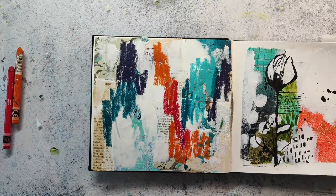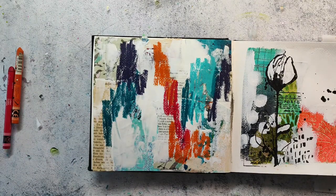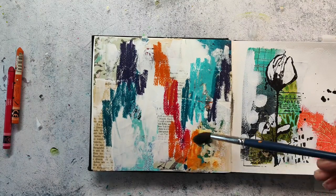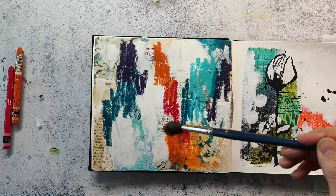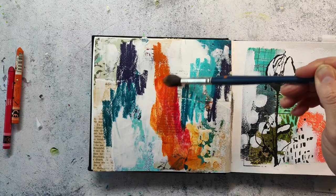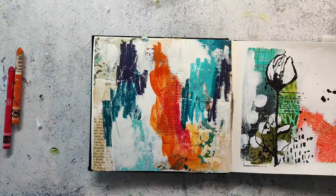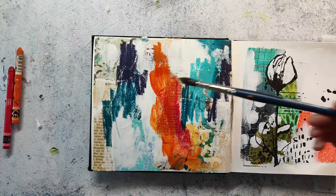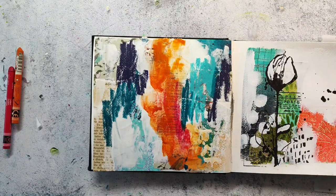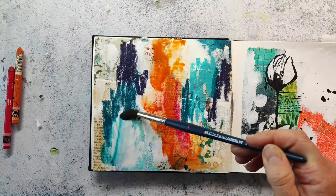I have applied the Neocolors - the water soluble ones - to the dried page. The gesso has been dried and I'm going in with water and a brush and I blend in the colors. If you don't have the Neocolors you can use any kind of water soluble crayon. You can also use the Tim Holtz Distress Crayons, the Faber-Castell Gelatos, or the Stabilo Woodies - because all these materials will work.